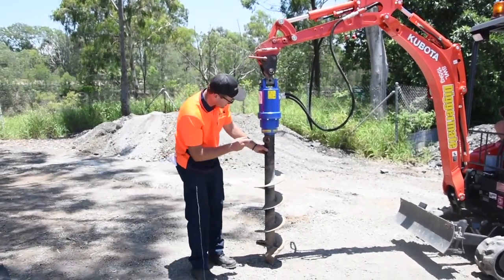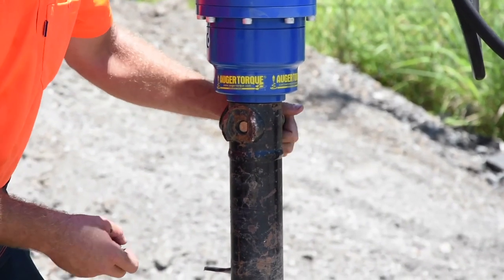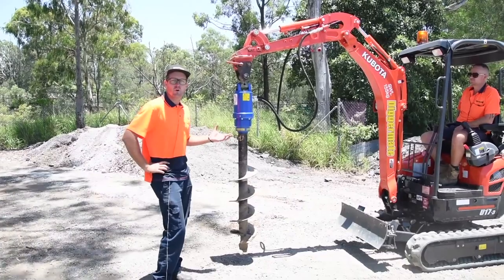Okay, in this case I've just twisted the auger — hold it there. Send the pin through, put the locking pin on, and you're ready to drill holes.